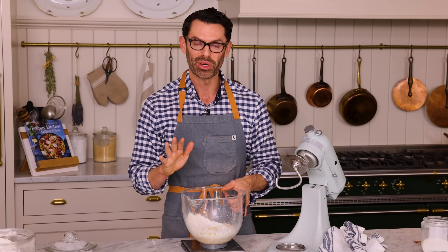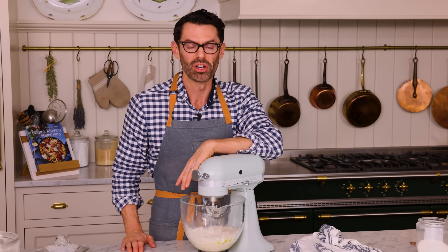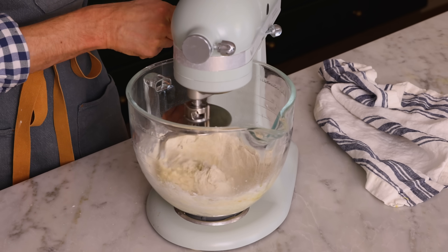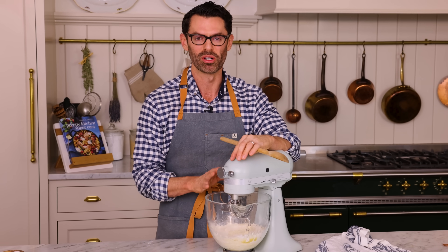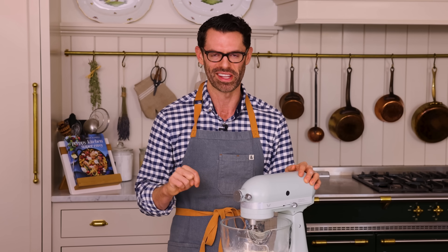Now we're gonna pop this into our stand mixer. When my kids and I make this at home, they get two big bowls, two measuring cups for the water, and they mix it all by hand — first with a wooden spoon and then they just knead it on the counter. It's a great way to spend some time on the weekend. We're gonna mix on low for about a minute or until the dough comes together, and then increase speed to medium-low for about five minutes, or until it comes together in a ball and has some elasticity. If you're doing this by hand, once it's come together in a shaggy mixture, dump it out onto the counter and knead. You will need to flour your hands and have some flour ready at the countertop because it can get sticky.